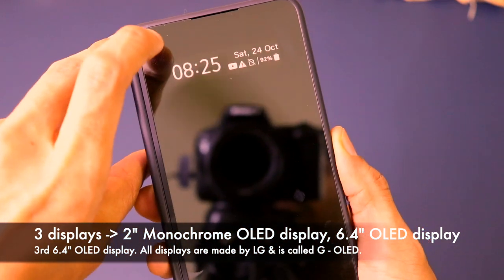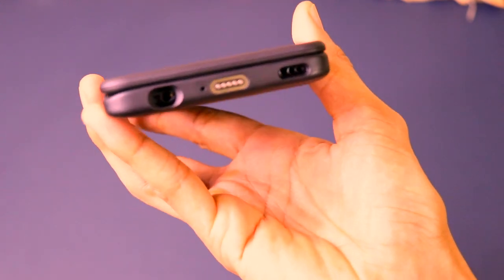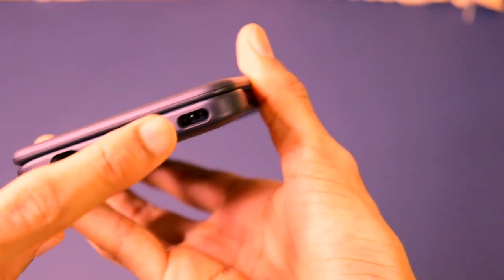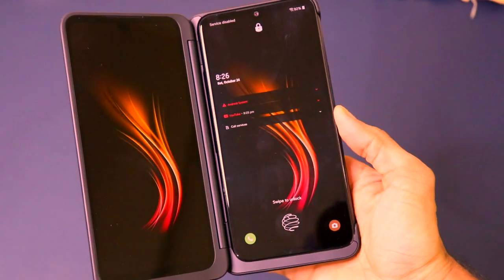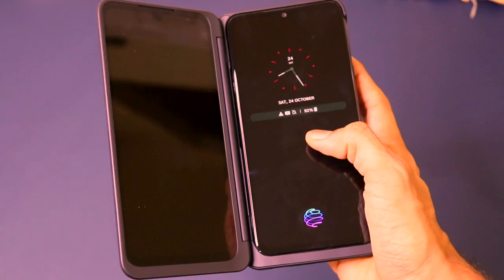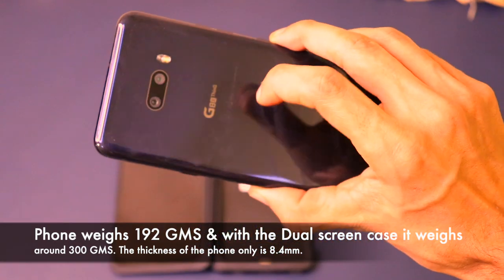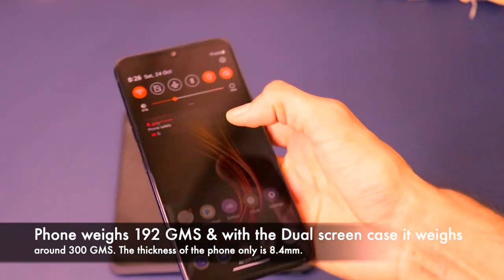By using this dual screen case you get this first display on the device. We also have the pogo pin type charger, the USB Type-C port inside the case, a headphone jack, and a dual speaker setup. One important thing is that the front is protected by Corning Gorilla Glass 6 and the back by Gorilla Glass 5. You can remove the phone from the case and use it like a normal phone — it just pops out. Yes, it has a glossy back and is a fingerprint magnet.